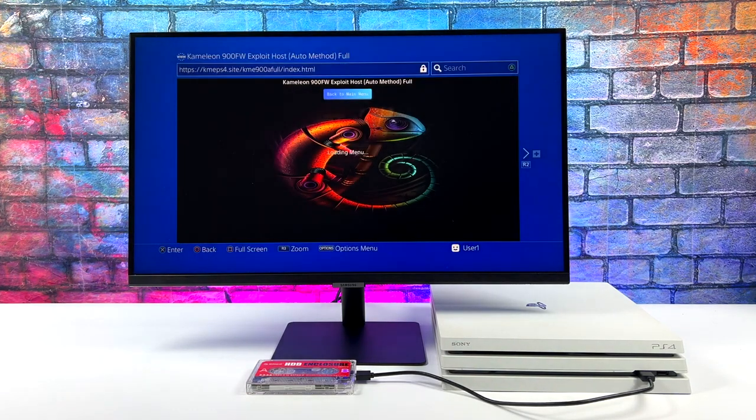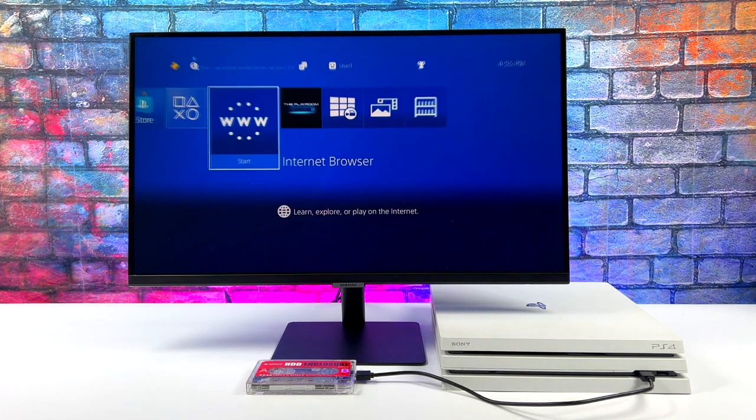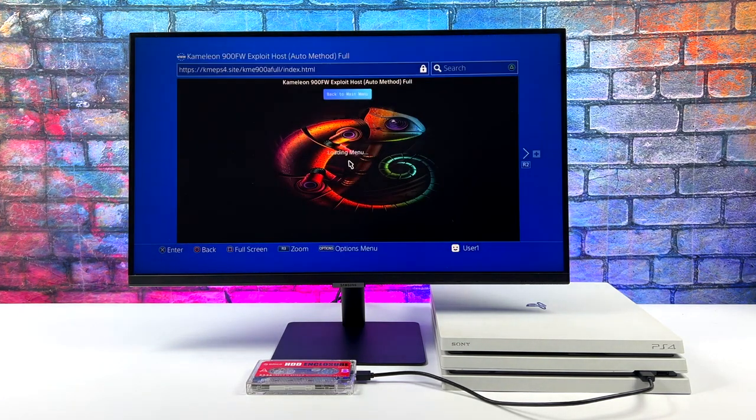In order to get this up and running you'll obviously need a jailbroken PS4. I've got a PS4 Pro here on firmware version 9. I'll talk about some awesome resources and tutorials in a second, but let's go ahead and load up this exploit. Sometimes it doesn't work the first time so I will need to reload it. The first thing I'm doing here is jailbreaking the PS4 — you have to do this every time you reboot.